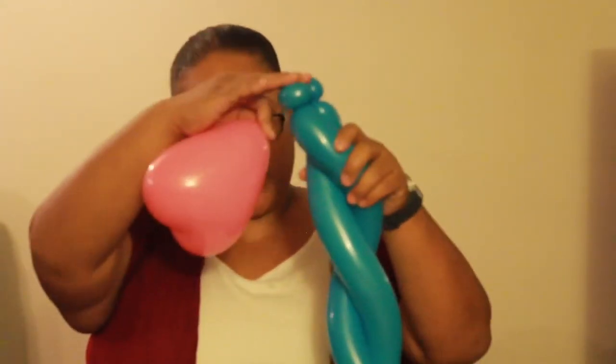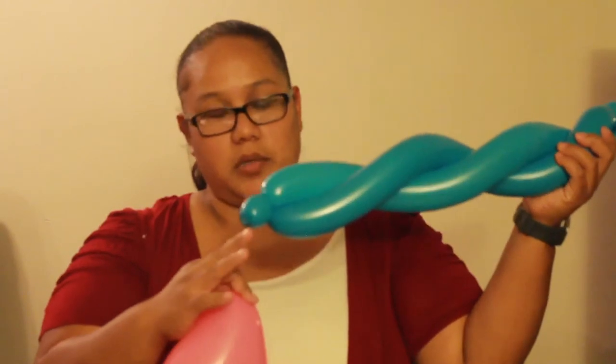You're going to take your top end — not the one with the tie at the bottom — and just wrap it around. Wrap the tie of the heart balloon at the bottom and wrap it around the two pieces. So this is your simple princess wand balloon.